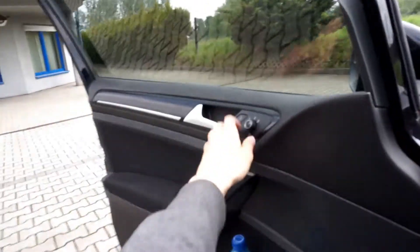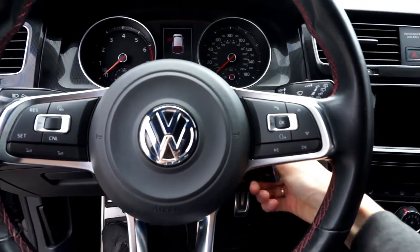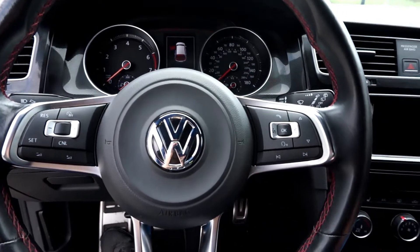Or you can hit it like this and it will go back to its position. Or when you turn off the ignition it will also go back to your normal position.